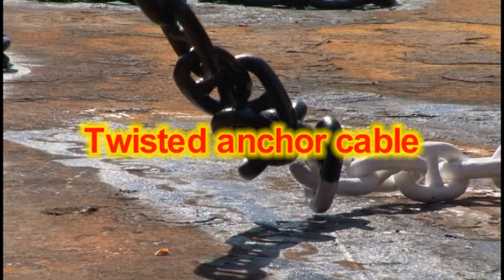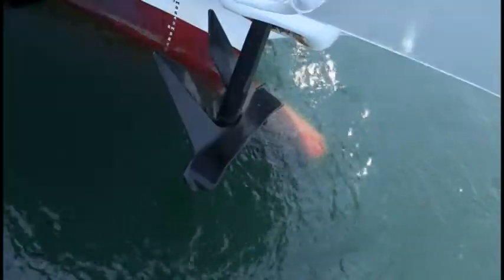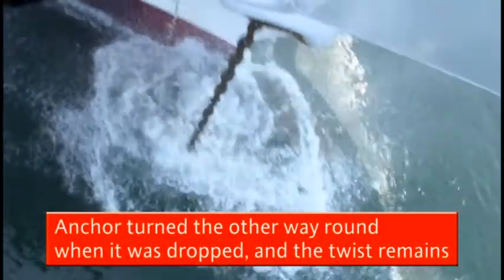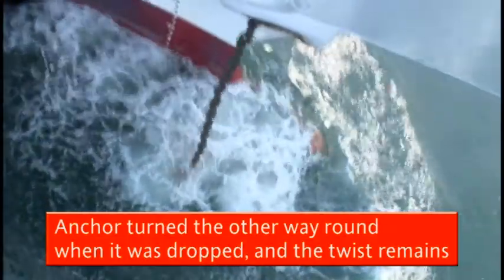Anchor cables. The following causes are usually to blame for twisted cables. The anchor turned the other way round when it was dropped and the cable remains twisted.